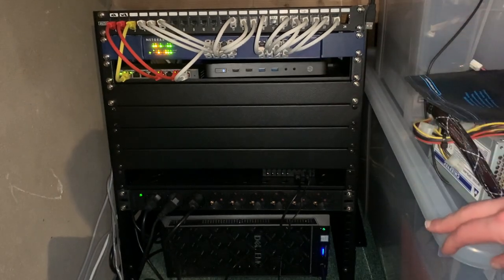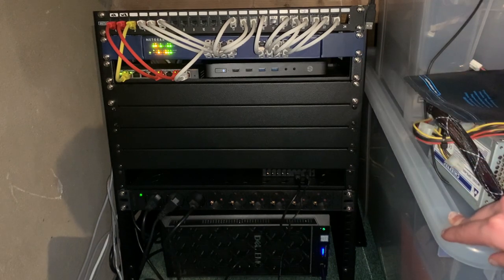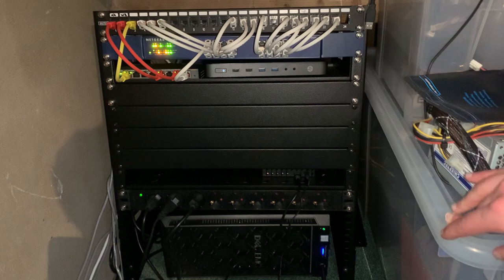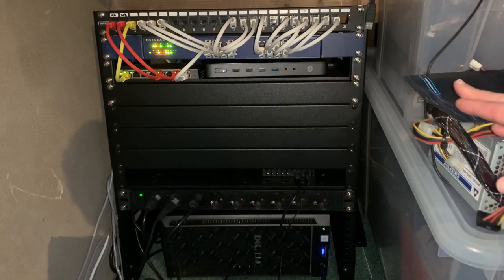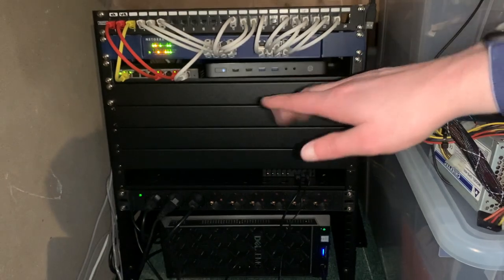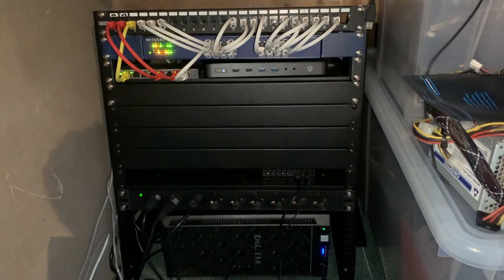Under that is the main unmanaged switch for the network — a Netgear JGS516 if I'm not mistaken. I replaced the fan on it with a quieter one, so now it's not as obnoxious. The shelf below that houses the TP-Link SG108PE, a Power over Ethernet switch with gigabit speeds.